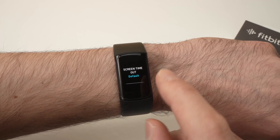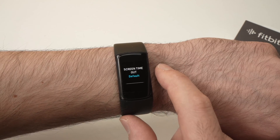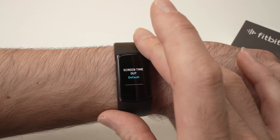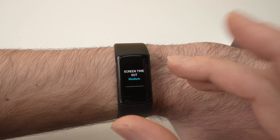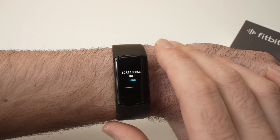You have three different choices: default, medium, and long. So if you're not happy with the screen timeout that is by default, try medium — it will be just slightly longer. And if you want it to be very long, you need to choose long.